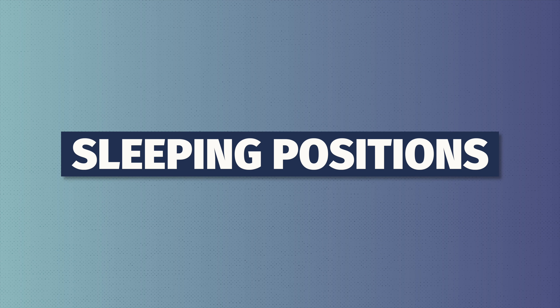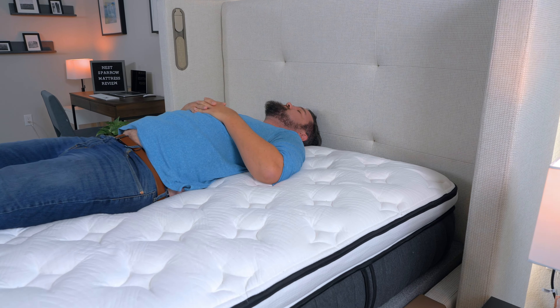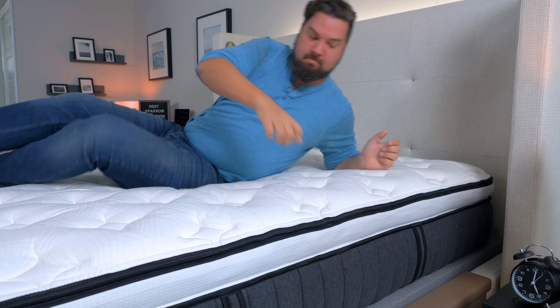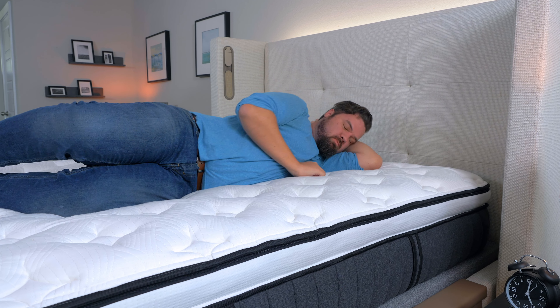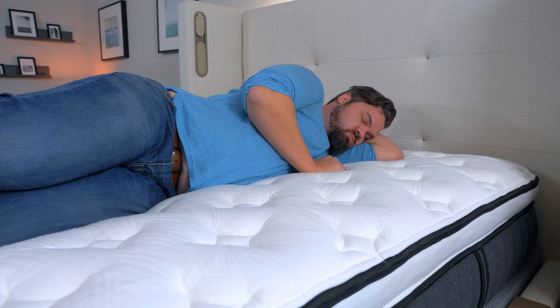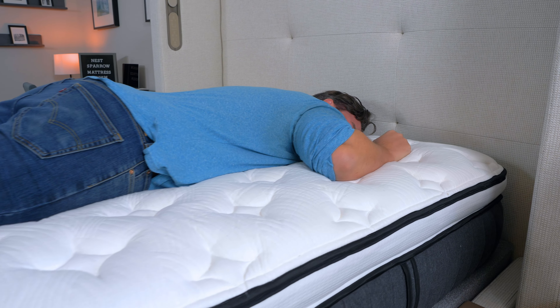Let's talk about the major details you need to know about the Nest Sparrow Mattress. First off, there are firmness options with this bed — we're taking a look at the medium model here today. It comes with a 365-night sleep trial, free shipping and returns. Instead of a warranty, they have something very unique called a lifetime renewal exchange, which means one time during the life of this mattress, you can replace the comfort layer to make it last even longer.